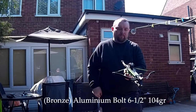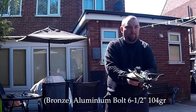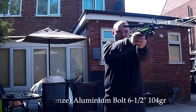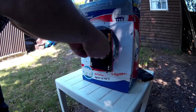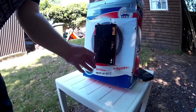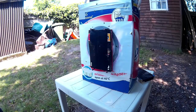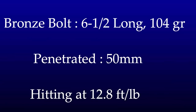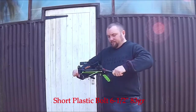This is the bronze coloured aluminium bolt, six and a half inch long and 104 grain - slightly lighter than the other one. I did multiple tests with all of these bolts, each bolt about three or four times. Again, this one hit quite hard, surprised me - it went in about the same as the other one, very deep. Bronze, six and a half inch, 104 grain, 50mm penetration, hitting at 12.8 foot-pounds. That's as much as an air rifle or more.